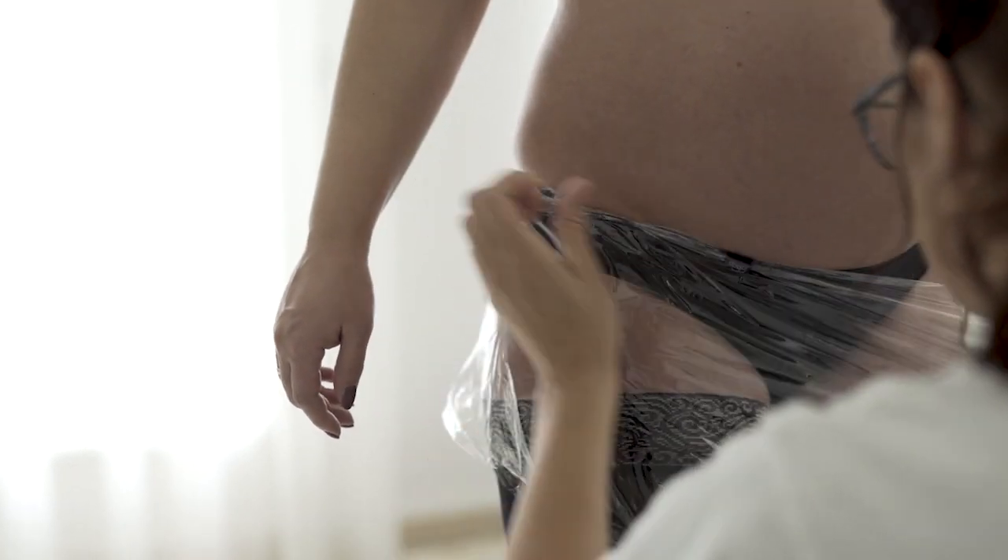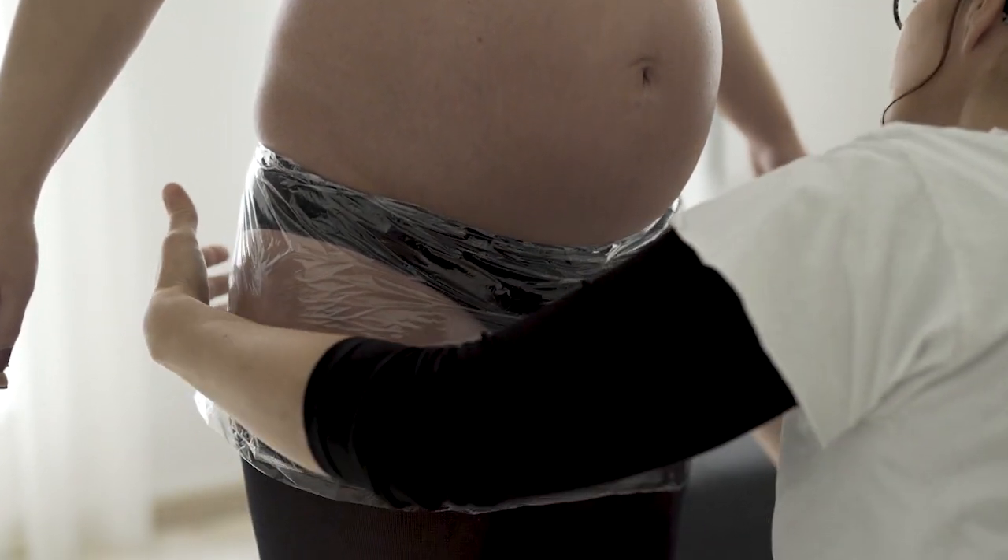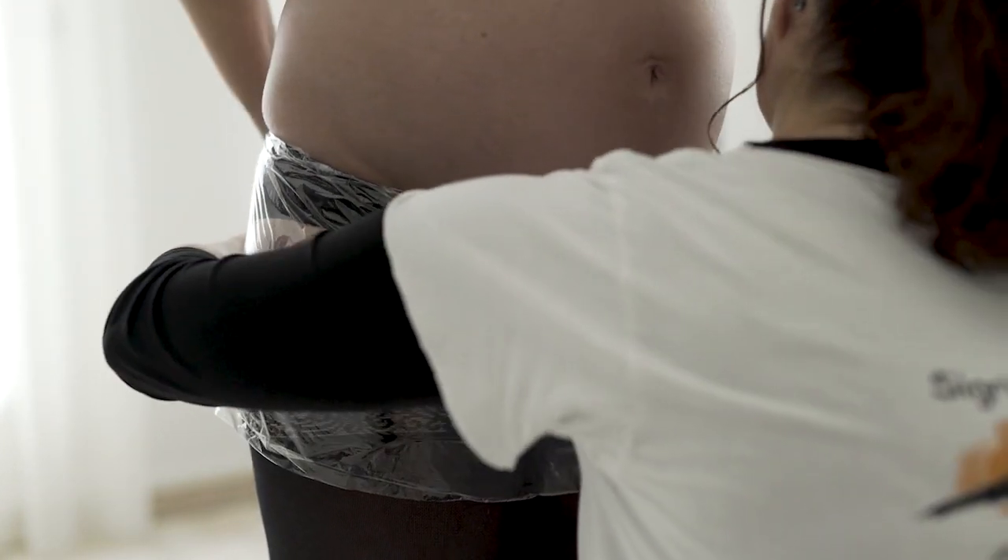Damit das Höschen nicht beschmutzt wird, verwende ich Folie und umwickle den unteren Teil.